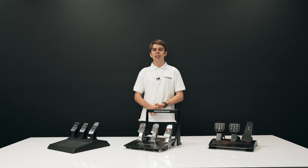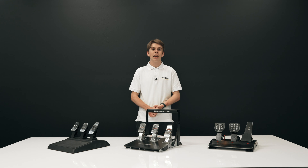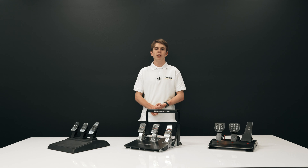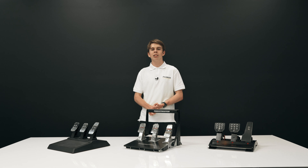Alright guys, I hope you enjoyed today's video and found the information useful. If you're interested in any of these pedal sets, please check out the link in the description — they're all available for purchase on our website. If you have any more questions, contact us via support at pagnianimports.com.au. I'll see you guys in the next video.